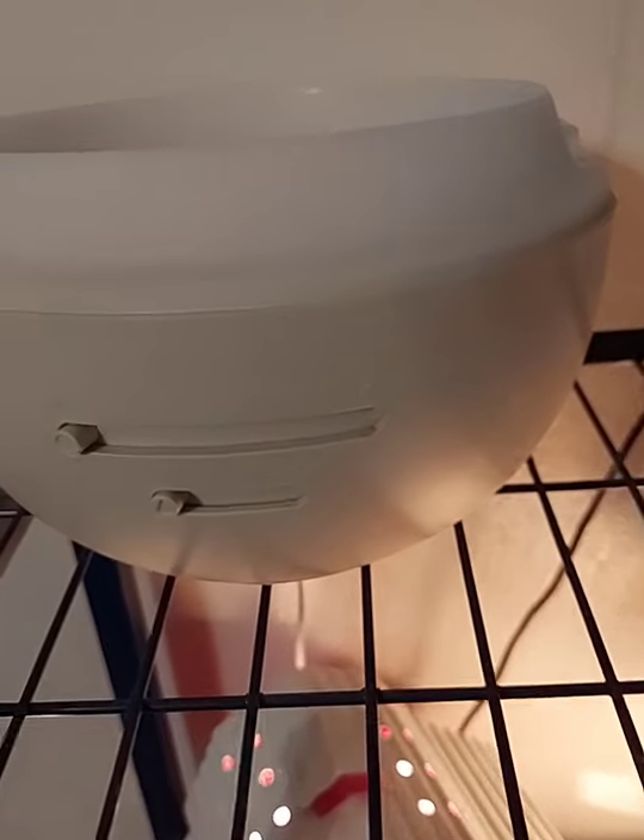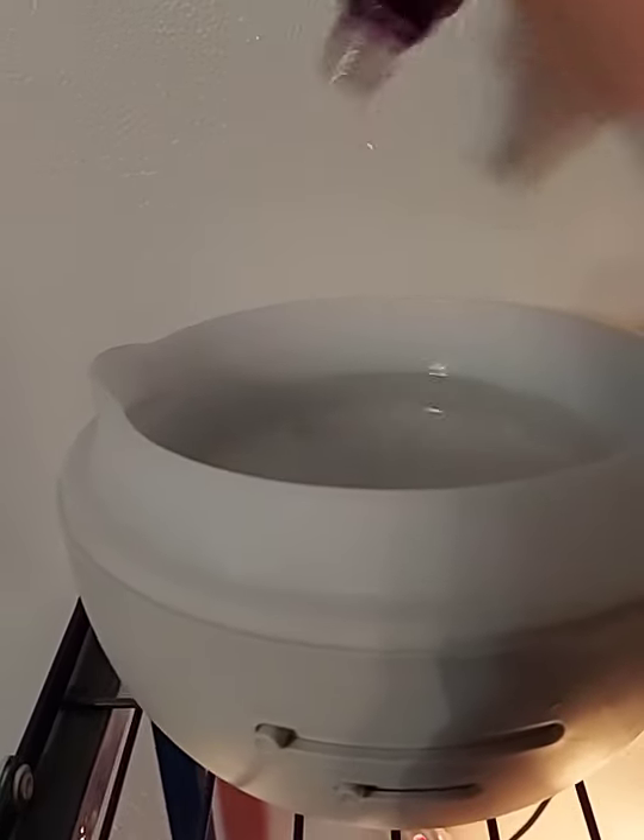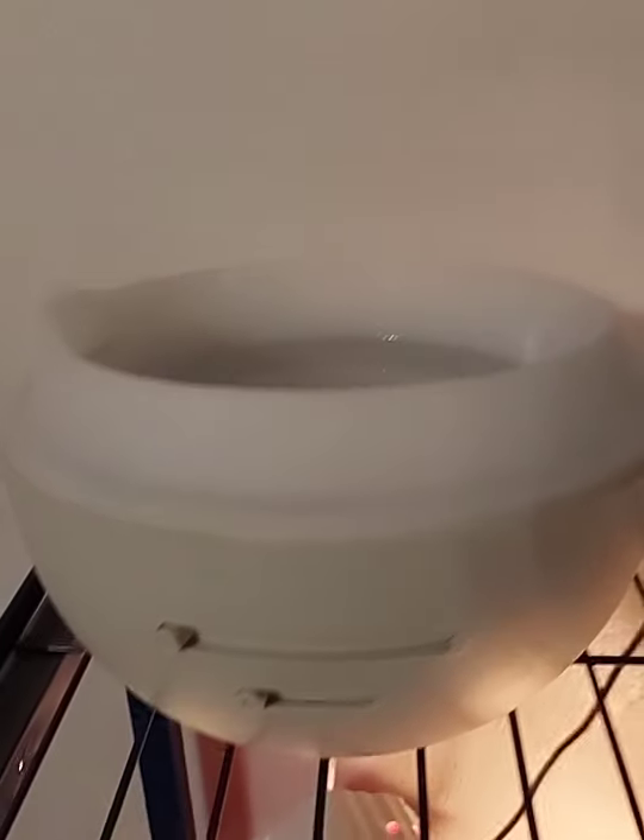The deluxe diffuser has a huge basin and will actually last about 24 hours even on the high setting. That divot is your max fill line — it holds so much water. Depending on how strong you want your scent, that's how many drops you put in. I typically put 10 to 15 drops in this big one because I like it really strong, but you can use four to six if you prefer a lighter scent — totally up to you.